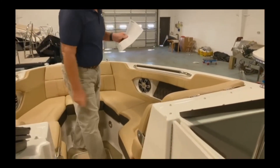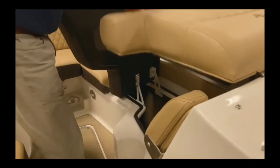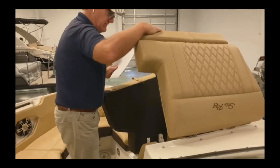This boat comes with lots of storage. One of the neat things about this boat is you have a flip-up seat and a flip-up helm compartment, which makes for really cavernous storage underneath the helm. There's also a panel back there that makes accessing the electronics on the helm very easy for maintenance.